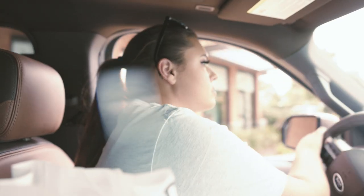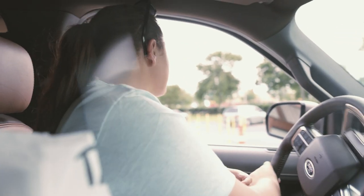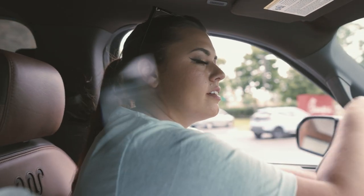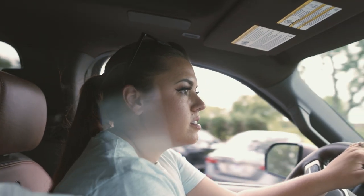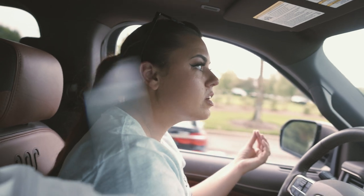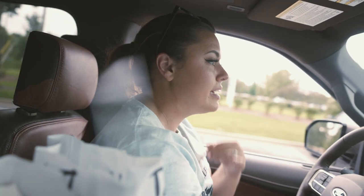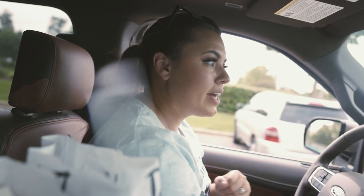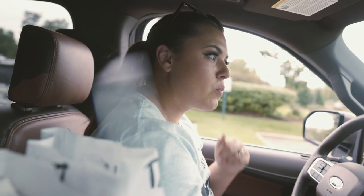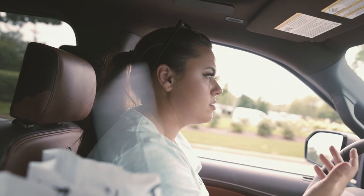Bertha's gotta go squeezing through here — I think that's her name. Every car I've ever had I've named to go with the model — like Tammy the Titan, Tanya the Tahoe, Betty White the white Jeep, Vanna White the white truck. So I don't know what I should name this — it's a white Expedition. Gotta figure it out.